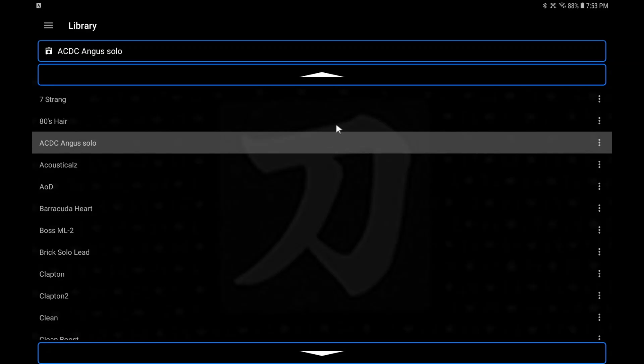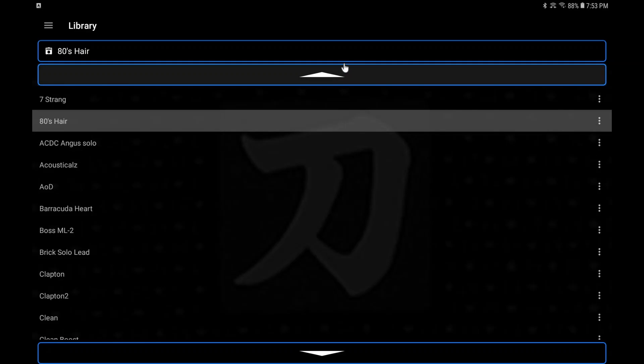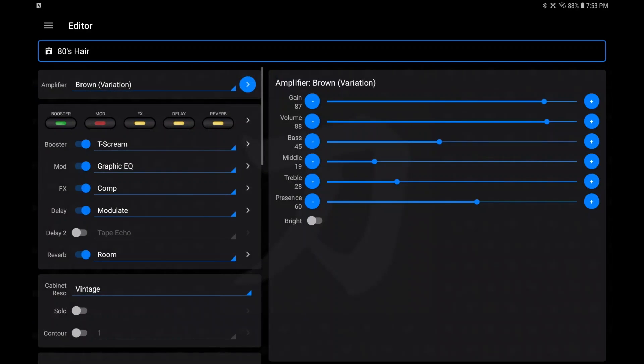If you just click on a patch it's going to load it — sometimes it'll ask if you want to load it. Once you load it, it's up in the editor. Swipe back over to the editor and here we are — this is where the magic happens.